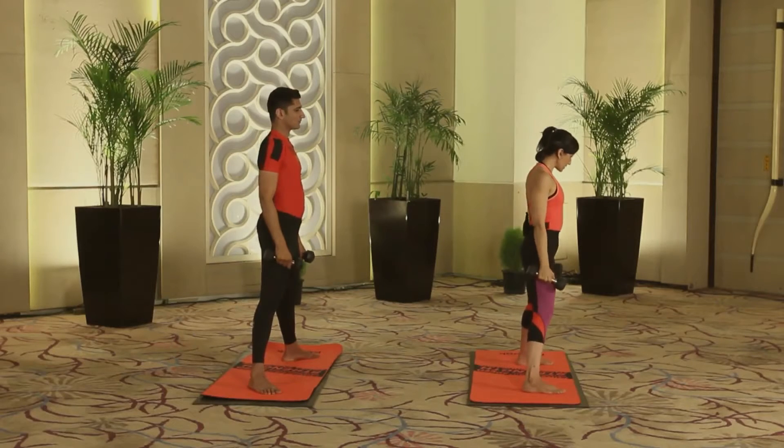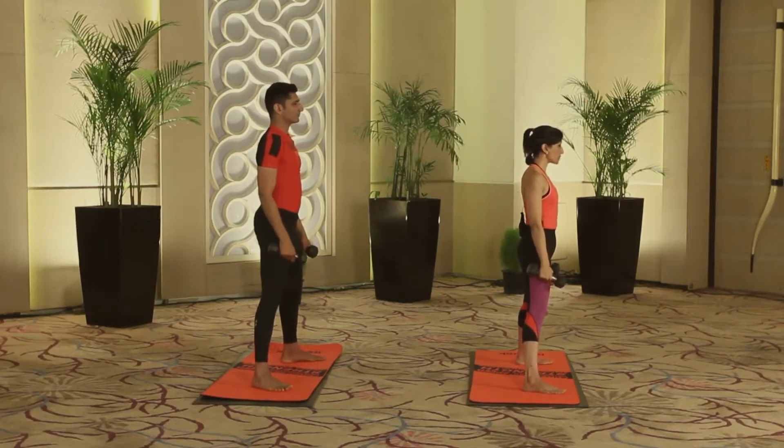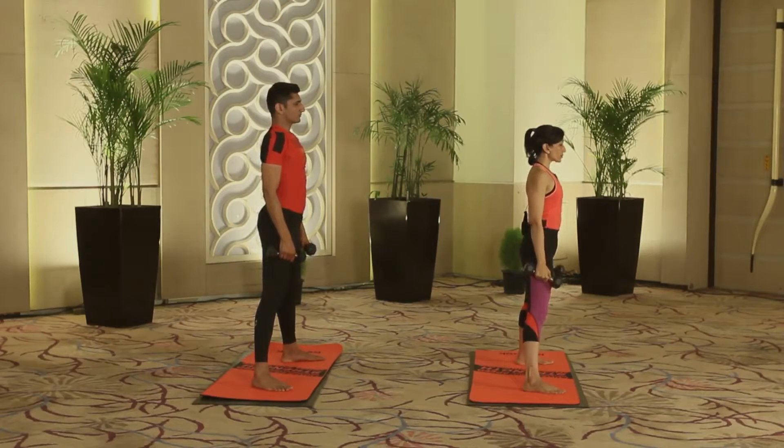Relax here. Take two long deep breaths — a nice deep inhale and a long relaxing exhale. Breathe in again deeply, and exhale deeply, relaxing the shoulders.